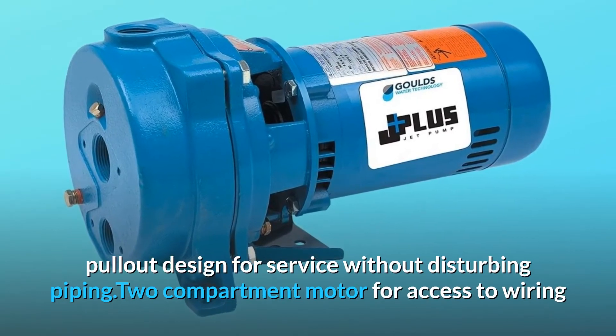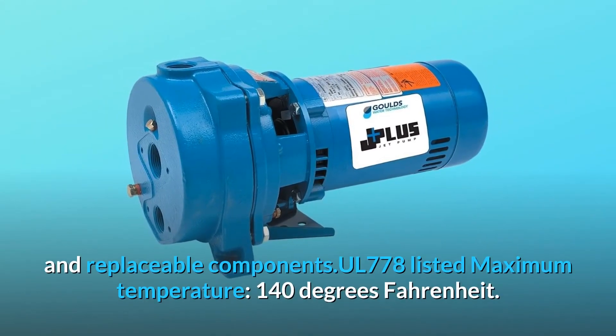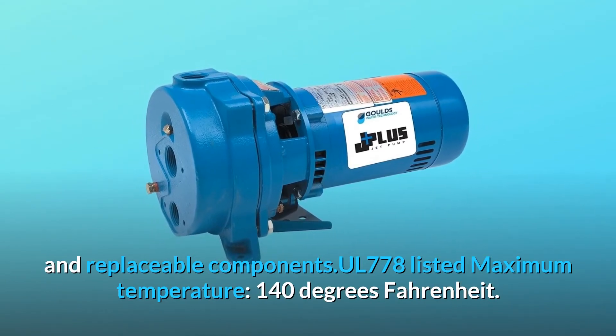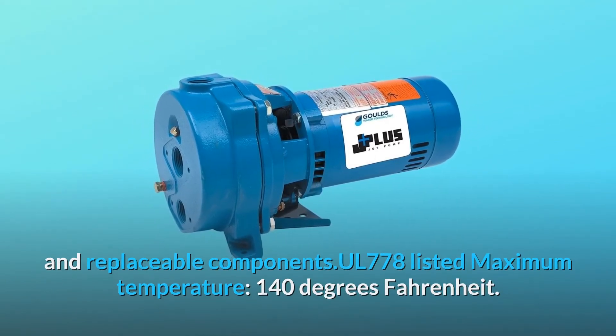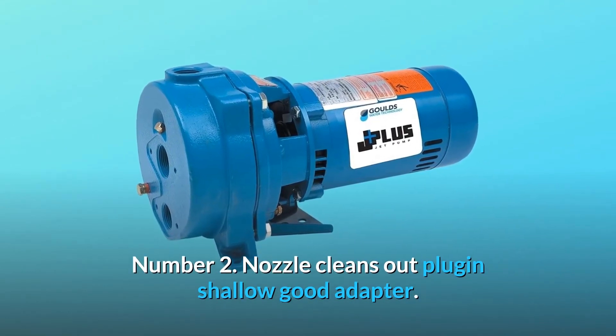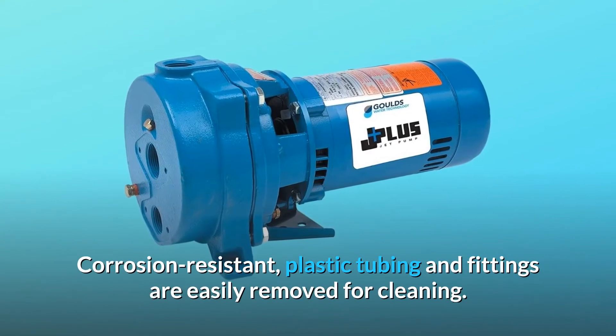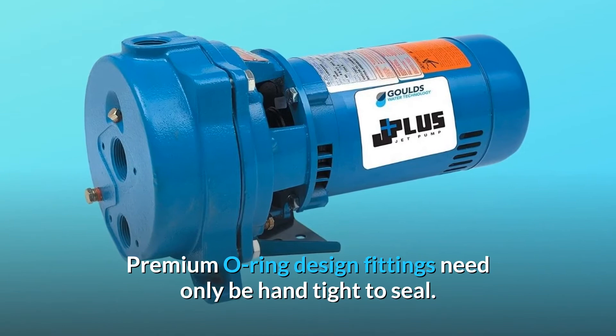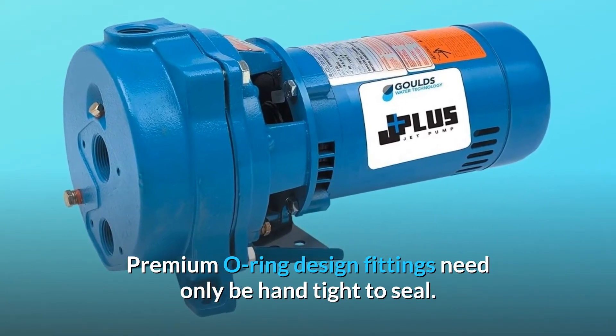Two-compartment motor for access to wiring and replaceable components. UL 778 listed — maximum temperature 140 degrees Fahrenheit. Number 2: nozzle cleans out plug-in shallow well adapter. Corrosion resistant plastic tubing and fittings are easily removed for cleaning. Premium O-ring design fittings need only be hand-tight to seal.